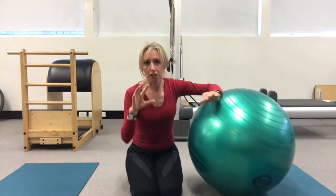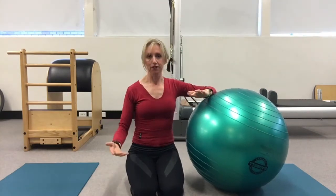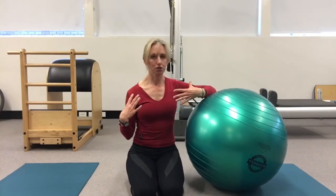We're also working on disassociating the bottom half and the top half of the body, so your legs are going to be moving while your body is nice and still. We're also going to be working on shoulder stability.